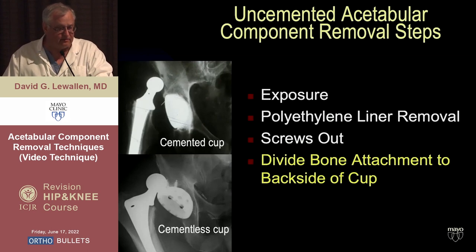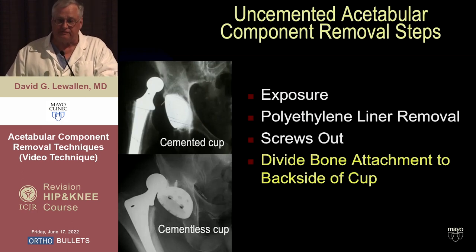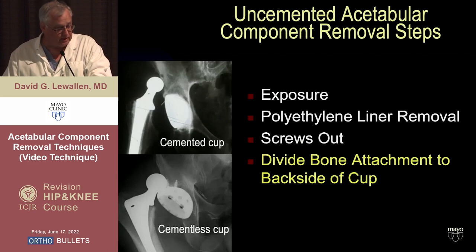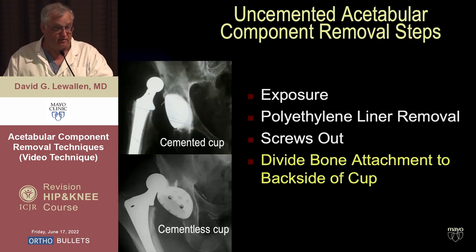At that point you can remove the screws. It is important to have the right screwdriver that matches the screw head, which means knowing what's in there and having the proper tool from that company, or having one of the utilitarian sets with multiple screwdrivers for removal. If you strip them, you sometimes have to burr away the head, take the cup out, and then remove the broken screw — which means a carbide cutting tool. Think of those things before the case rather than in the middle of it.